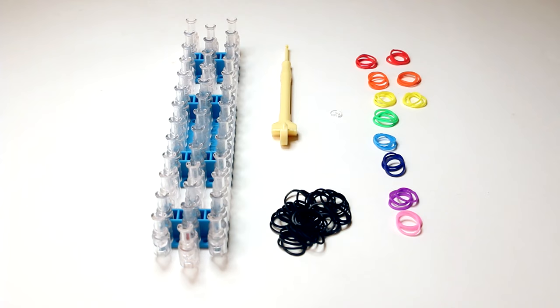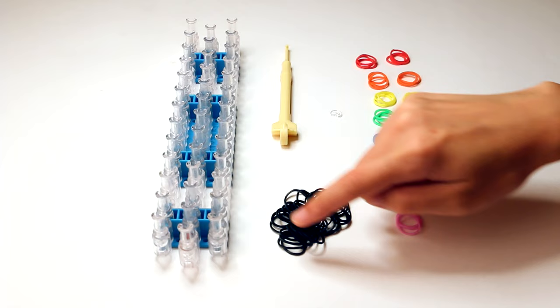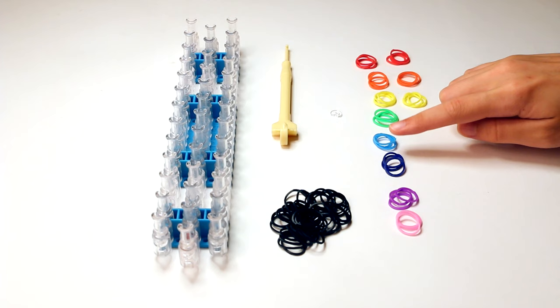This is what you need: a rainbow loom, a hook, a C or an S clip, 34 black rubber bands, and rubber bands in the colors of the rainbow. For this, I used six red, orange, and yellow rubber bands, and three green, blue, dark blue, purple, and pink rubber bands.